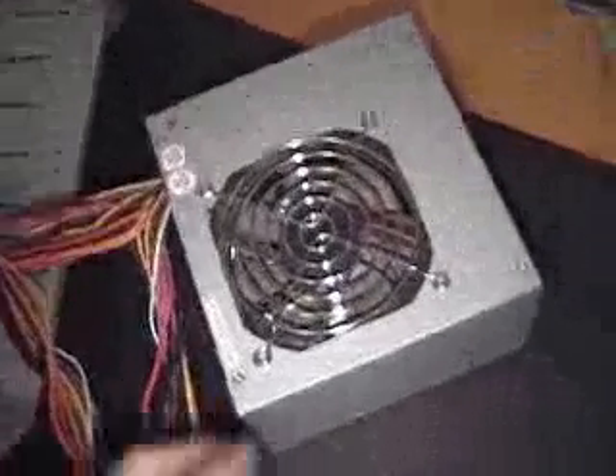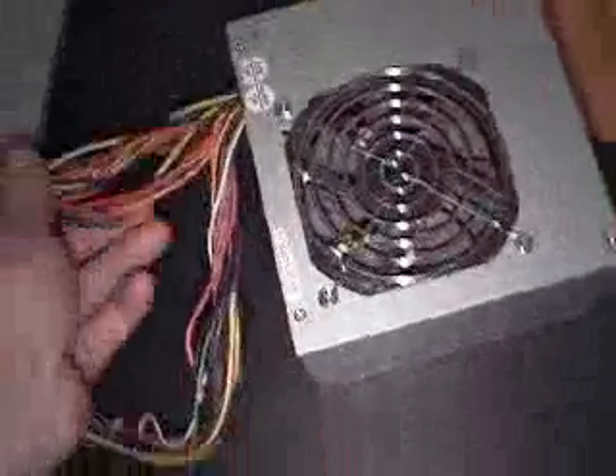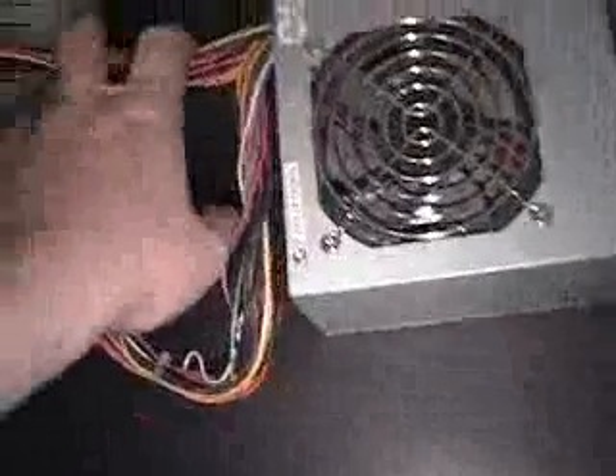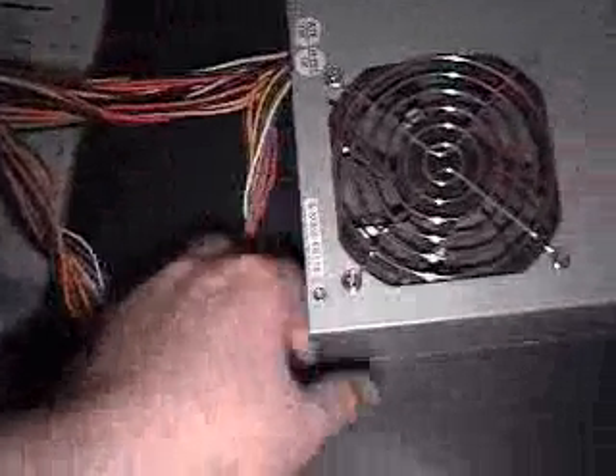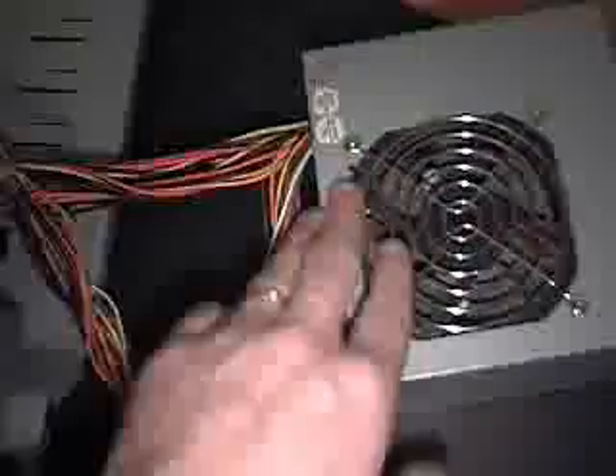Now in my case this power supply has a very long lead, so I don't have to remove it or unplug all the peripherals, the motherboard, and all the other things that it's plugged into. So it's kind of just hanging out of my case here. Of course the power is unplugged and the switch is turned off.